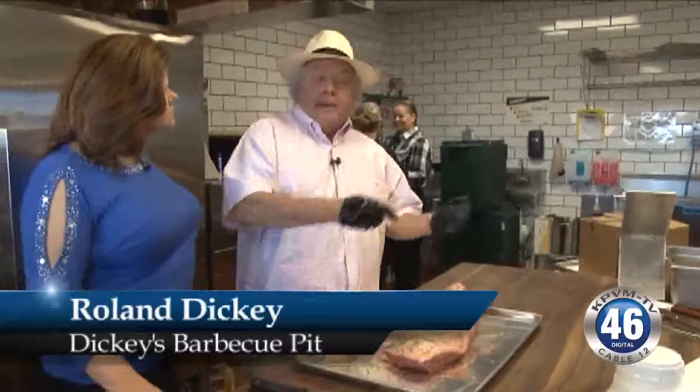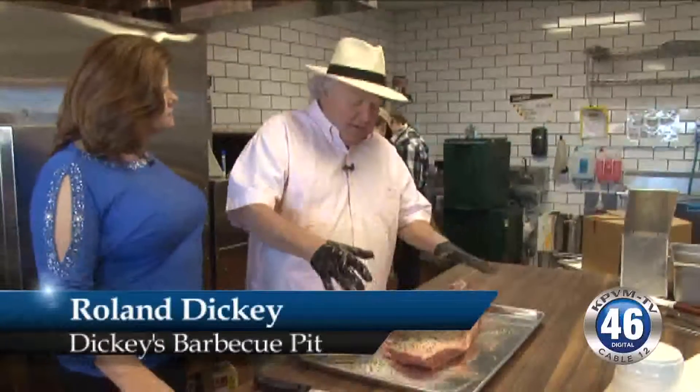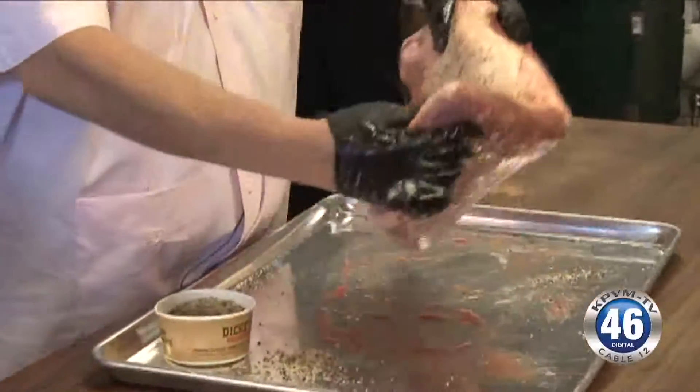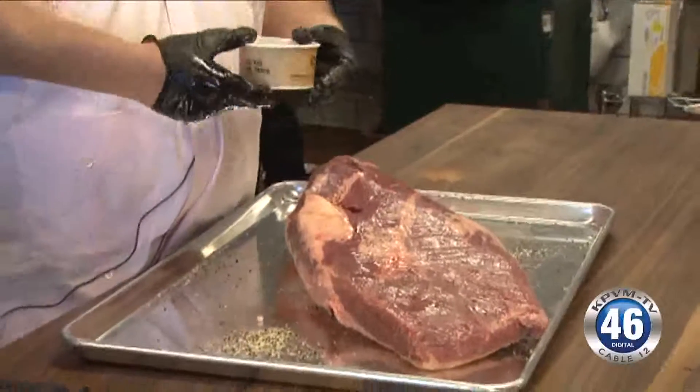Dickies uses our great barbecue rub. We make it right here in the stores. It's got a lot of great things in it — of course, pepper, salt, garlic, you name it, sugar. We can't tell you everything; we'd have to lock you up or something. But it's our secret formula rub.